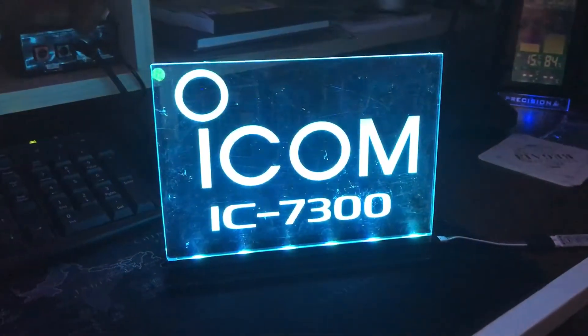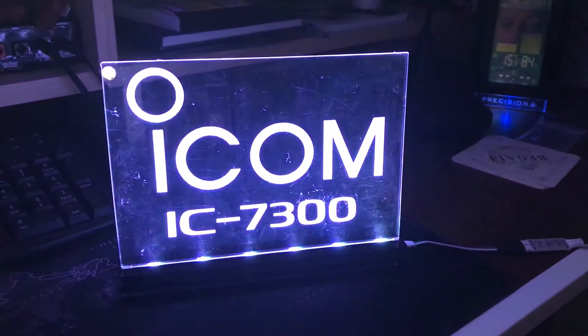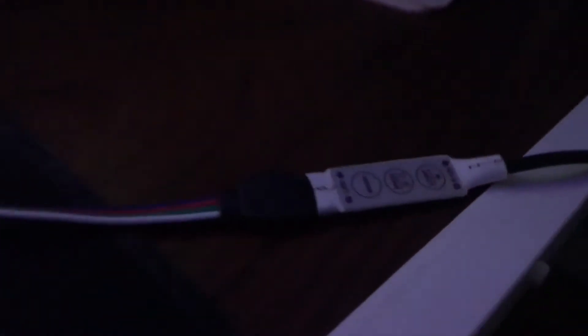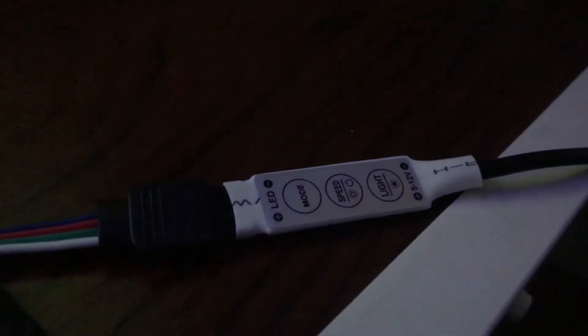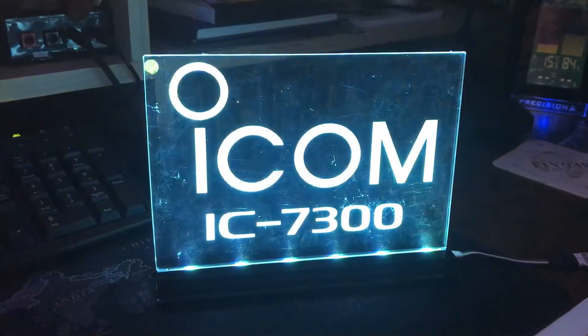It's essentially just red, green and blue and then a combination of. Each sign will come with a controller, where you're able to control the speed and the programme. And there's lots of programmes, probably 50 plus programmes.